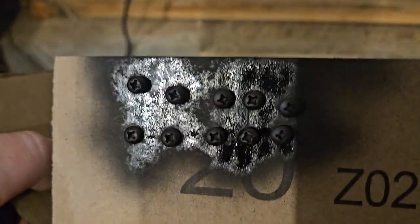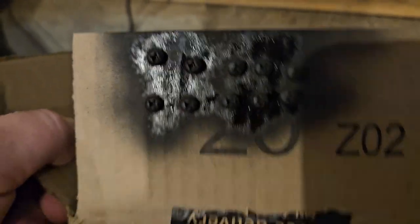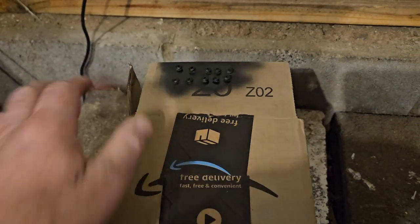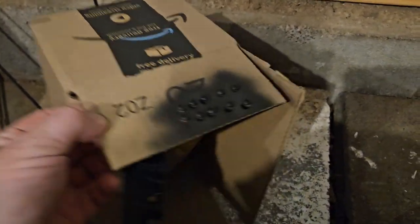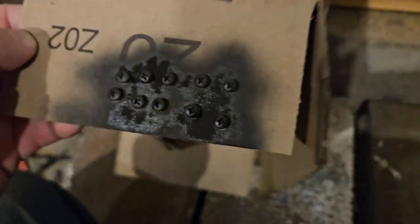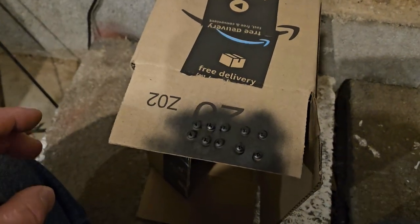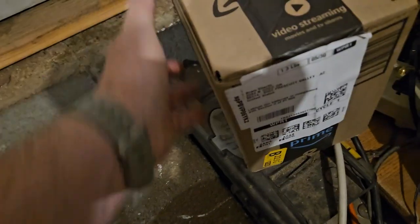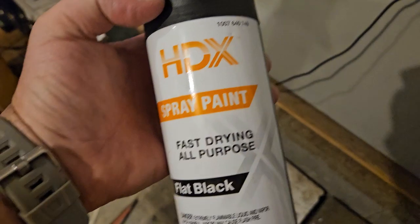What I actually like is Krylon used to make this stuff — I think it was called Fusion or something. It was kind of a matte black, semi-glossy but not quite, and it was good stuff. I leave it set for a while; it's nice and warm in here so it'll dry good. Just Home Depot flat black — the cheapest stuff you can find.